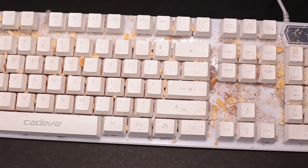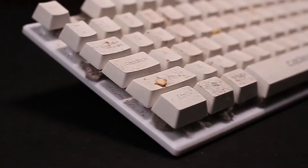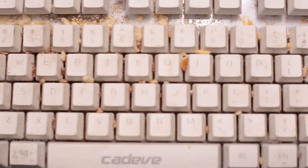If you have been using your keyboard for years and it's turning out to be a complete mess, here's how you can deep clean your dirty keyboard the easiest way possible.